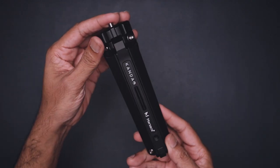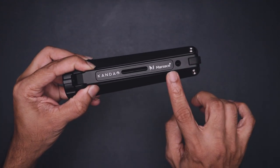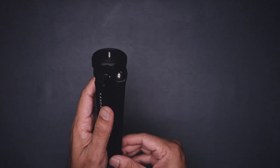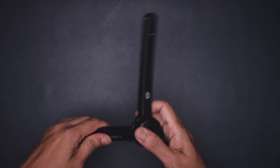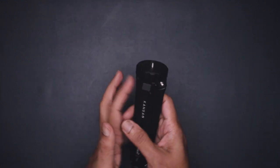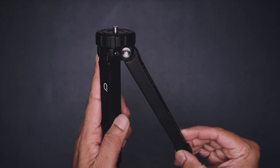On one leg we have a Kandao logo, another Kandao logo on the second leg, and on the third leg we have Kandao and Marses branding. This tripod has two positions: one is the wide position for giving you more stability, and if you twist the top, we have the tabletop position.